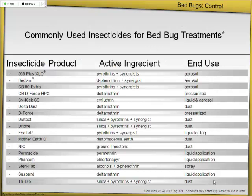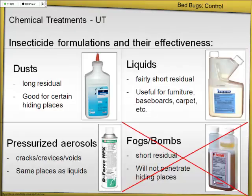Here are the things most commonly used — and you can see most of them are pyrethroids, with chlorfenapyr as a different group. One last thing about insecticides: use multiple formulations. Use dusts, use liquids, and use aerosols — come at them from many different angles. If you just use liquid or just use any one of these, you're probably not going to get good control.